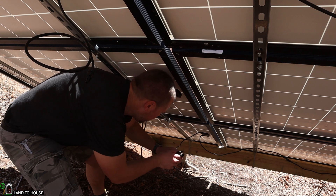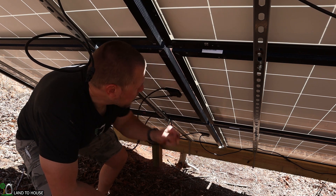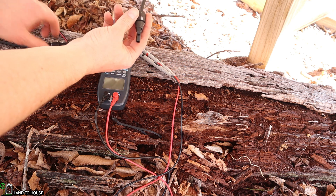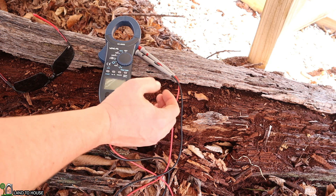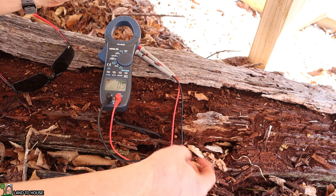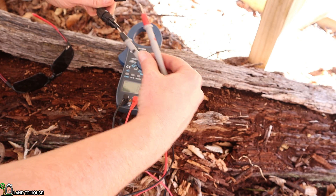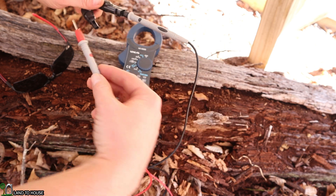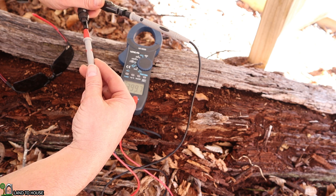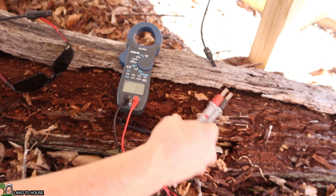I've now reached the end of the bottom string. I'm going to go ahead and connect to the next panel up and continue along this next row of panels. I've got the total array positive and the total array negative right here. I've got my multimeter — I like to see somewhere between 400 and 500 volts here. We've got DC voltage. We've got 399.7 volts, so that's a little bit low. But these are very old panels. All right, there's our voltage.